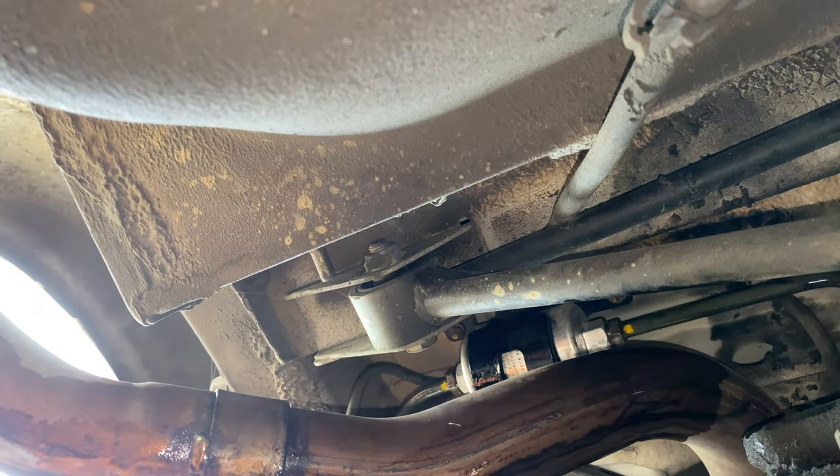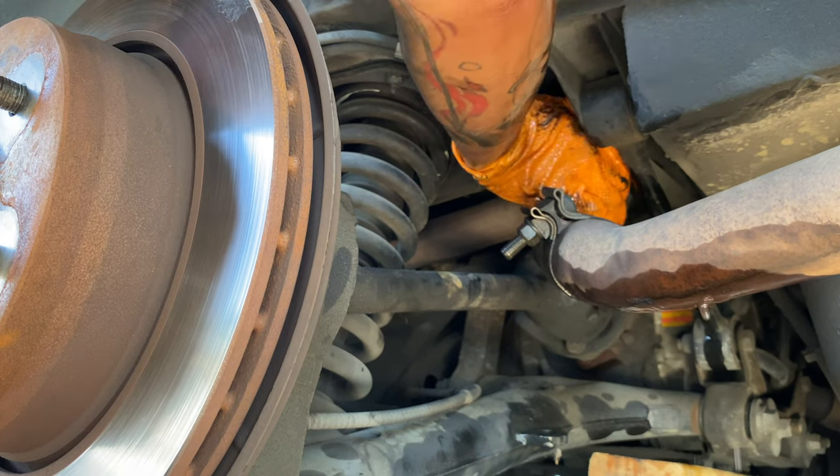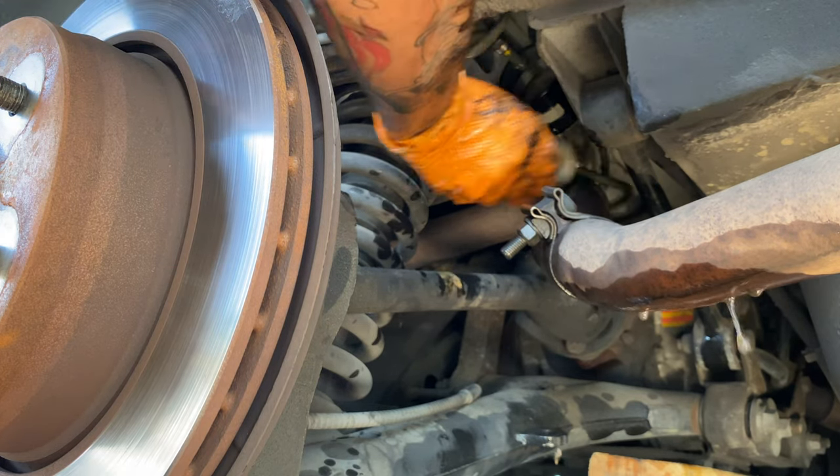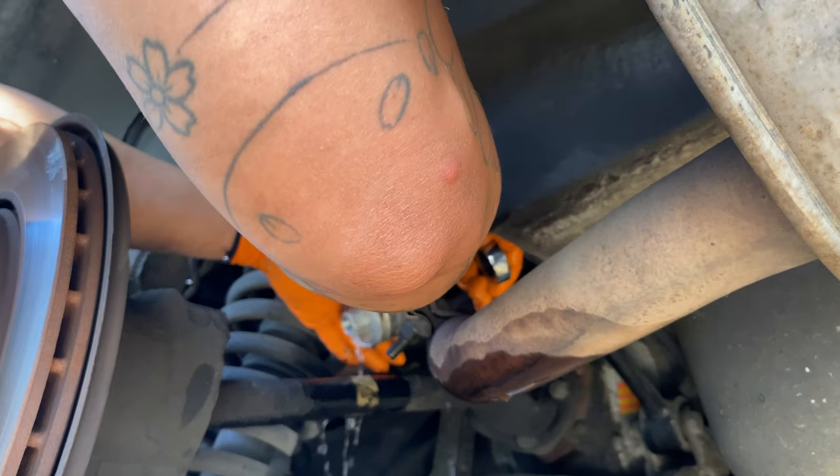Before removing the fuel lines, lay plenty of rags on top of the exhaust pipe and have a catch pan underneath to catch the fuel spills. You'll have to work fast since the fuel keeps pouring out. I had to push the fuel filter out of the bracket to remove the second fuel line.